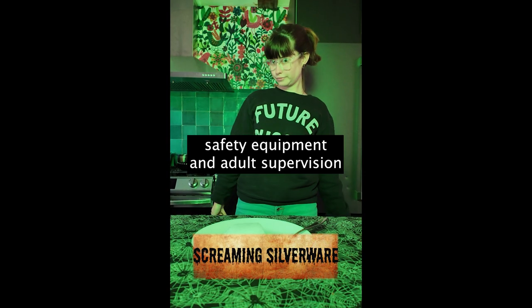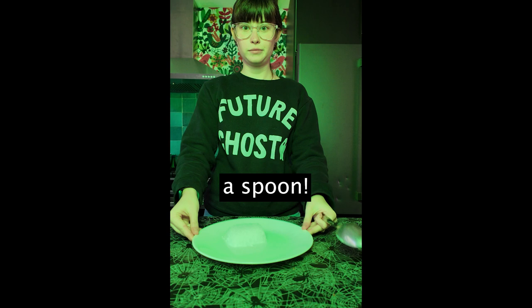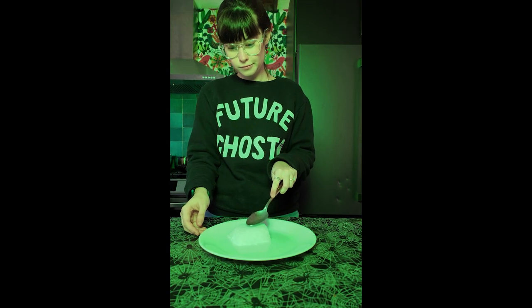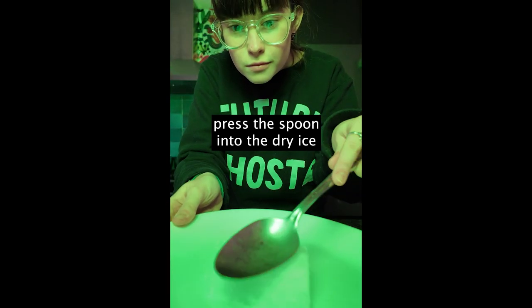Hello! For this experiment you need safety equipment and adult supervision, a spoon, and some dry ice. Make sure to handle it with care. All you have to do is press your spoon against the dry ice and listen to it shriek.